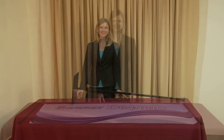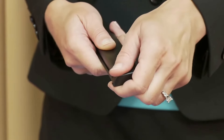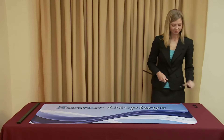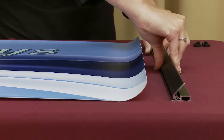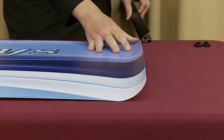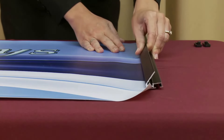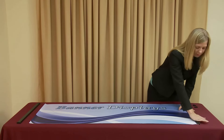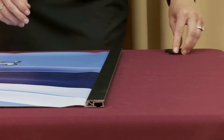To attach your banner to the snap rails, remove the snap rail end caps and open the snap rail. Slide your banner into the open curved end of the snap rail until the banner is centered. Now firmly press the snap rail closed to secure the banner. Once set, replace the end caps.